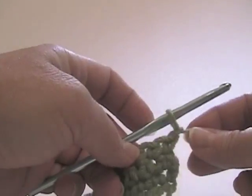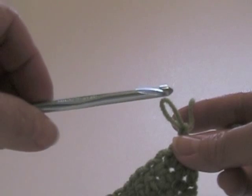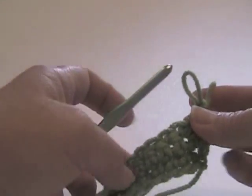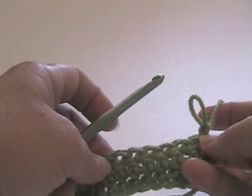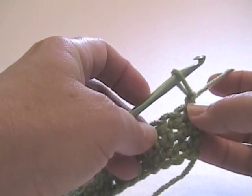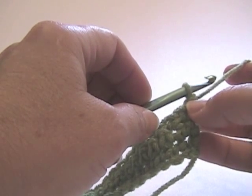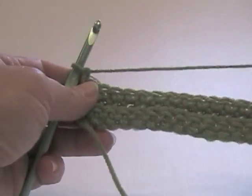Before I turn, I'm going to chain one and pull up a loop here, just to show you how important this is. You need to change to a larger size hook - I'm going to bump it up one size to a size J hook. The reason being is that this stitch tends to pull tightly. If you don't change hook sizes, your work is going to be pulled in that section; it's going to look smaller than the rest of your work. If going up one size doesn't quite do it for the way that you crochet, always make sure you do a small gauge swatch - you may have to go up two sizes.